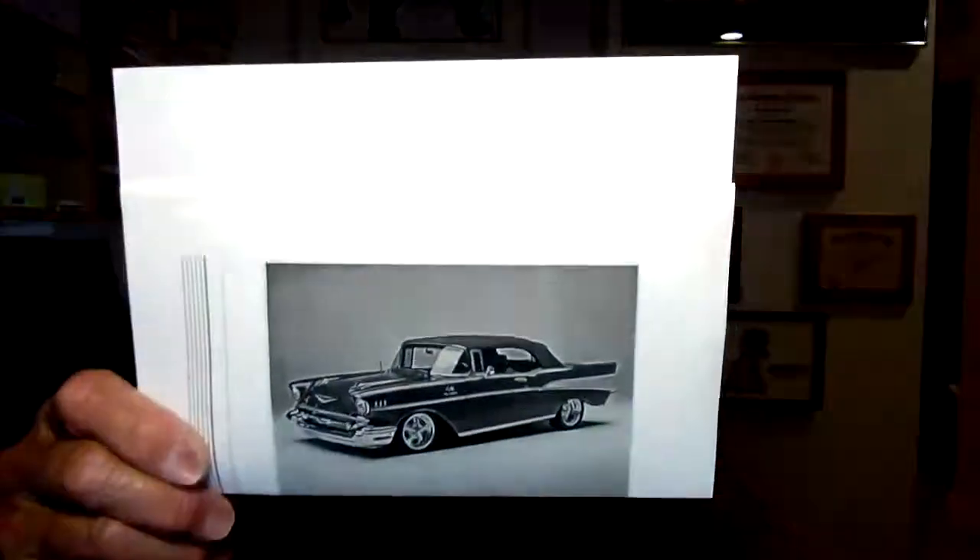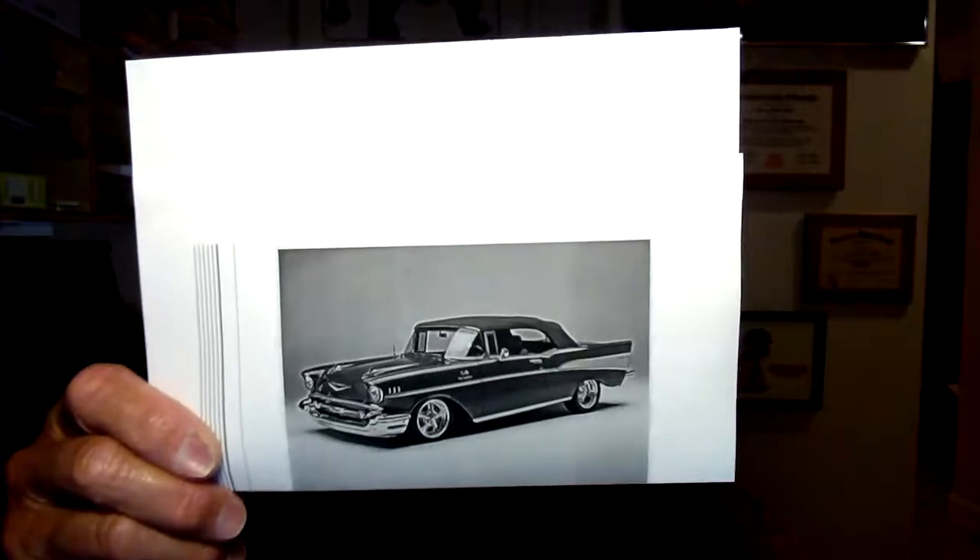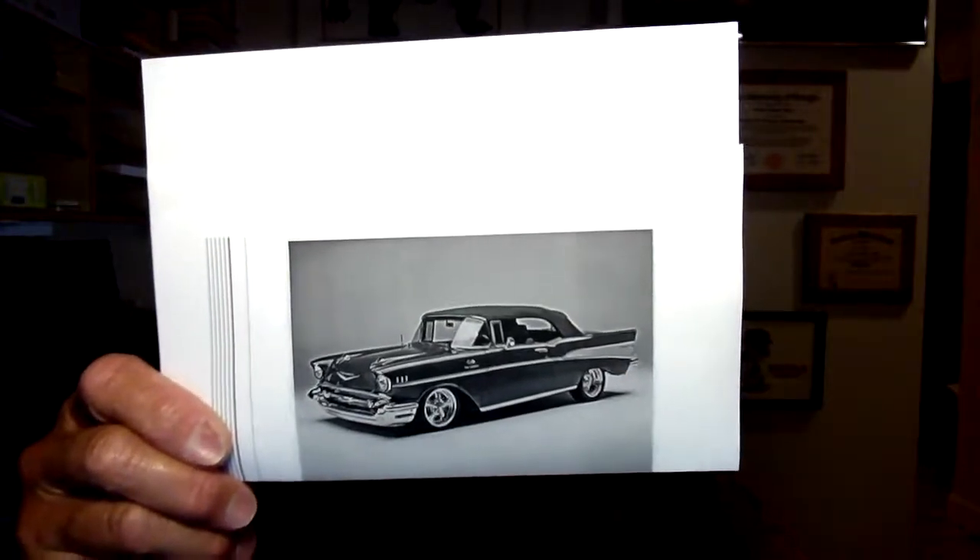I'm gonna end with a regular nostalgia segment. Last night I talked about the '57 Chevy — I'm gonna hold this picture up, see if you guys can see it. Brings back memories; I remember a friend of ours, Michael Ryan, had one. My nostalgia comment: do you remember when no one ever asked where the car keys were, because they were always in the car in the ignition, and the doors were never locked? Those were the good old days.